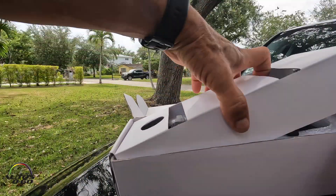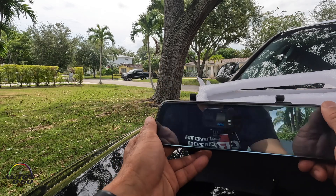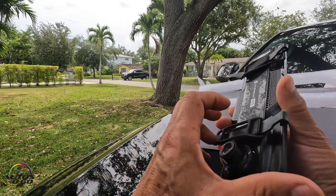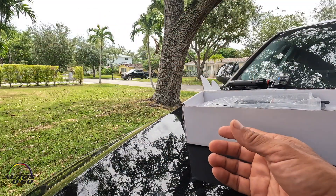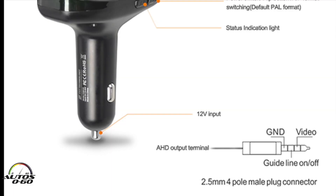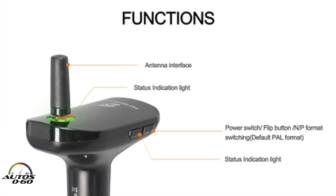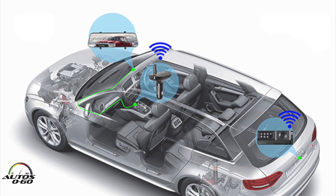Here is the mirror that clips onto your rearview mirror. Here's the camera unit — it has a slot for a memory card that we've already installed, and these are the straps to attach it to the actual mirror. Here is the actual rear camera. This is the antenna that goes inside the car, this connects to the cigarette lighter, and this is the wire that runs through and connects everything together.